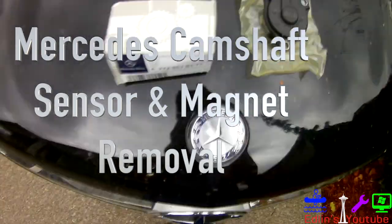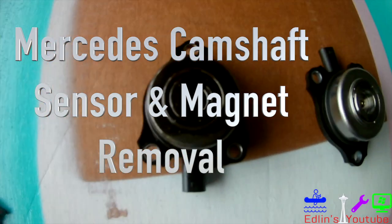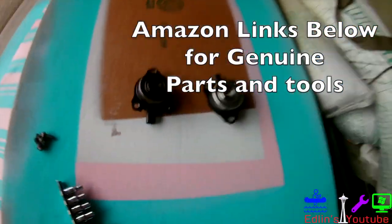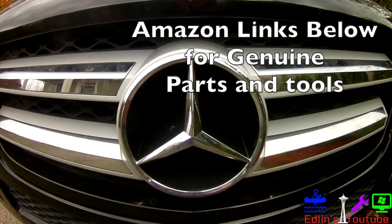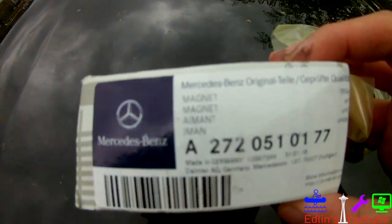In this video I'm going to show you guys how to remove your camshaft sensor and your camshaft magnet adjuster. Usually you get codes of P0010 through P0025, so anything with 'adjuster' or 'magnet' in your code check engine light, this is what you want to do.